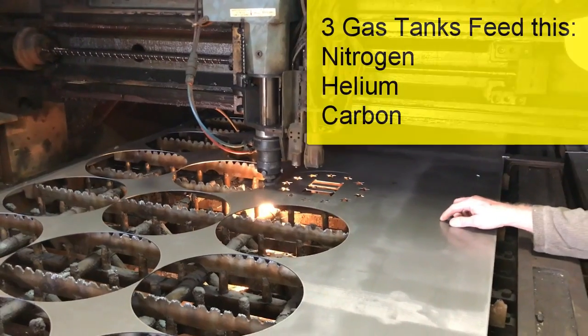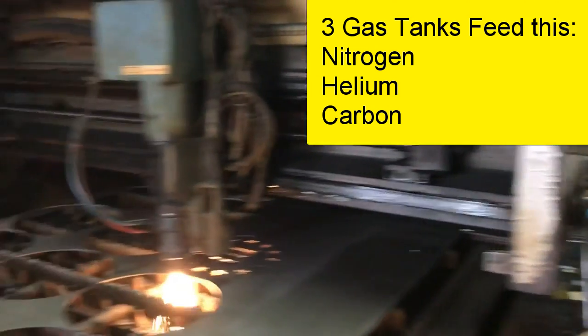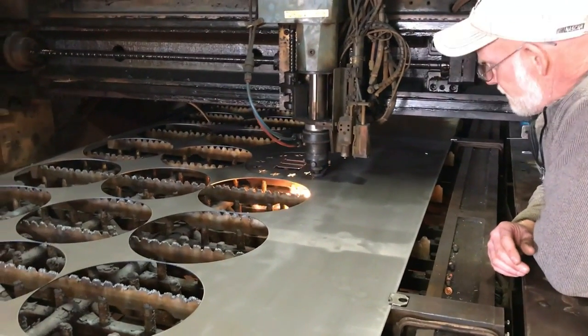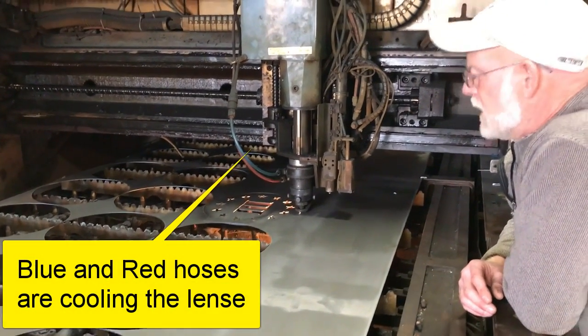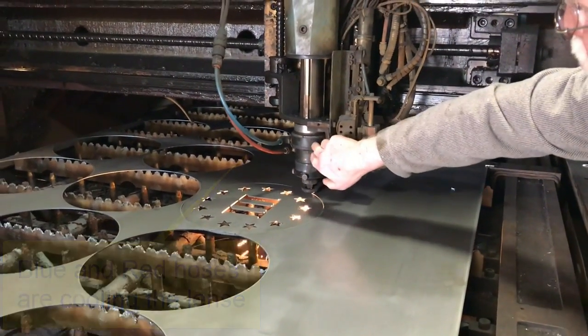It's not a bad machine — just light. I think he said what are the tanks back there? The tanks are nitrogen, helium, and carbon. Nitrogen, helium, and carbon — okay, those are three different gases that are fed in? No — that blue and red hose? No — this is the cooling water system to keep the lenses cool.